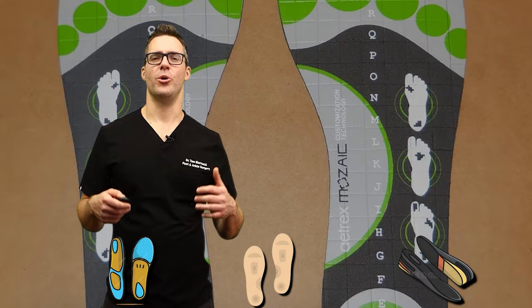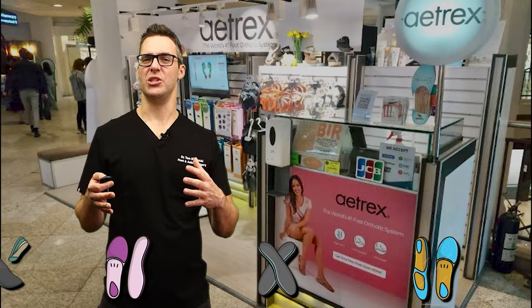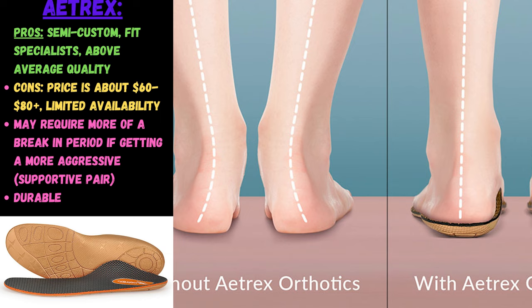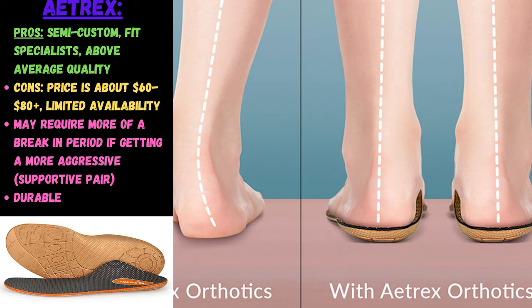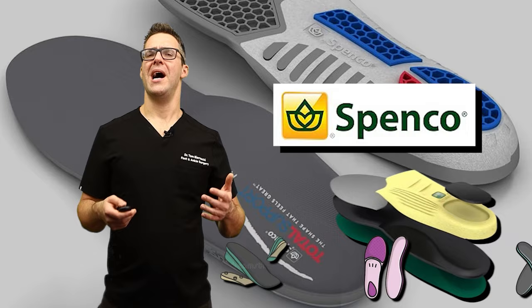Atrix uses the Mosaic insole customization system where you can essentially stand on it and it makes some modifications. They have what they call fit specialists at partner stores, which leads to a slightly more expensive but non-custom orthotic. Atrix has been around since 1946 and is now using AI technology. They are softer orthotics, a little easier to get used to, but complaints are the price is higher and they're not as supportive as a true custom orthotic. Overall, people find them comfortable but not as supportive as a good custom pair.